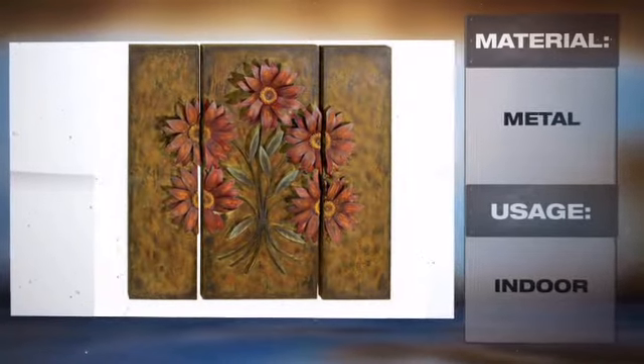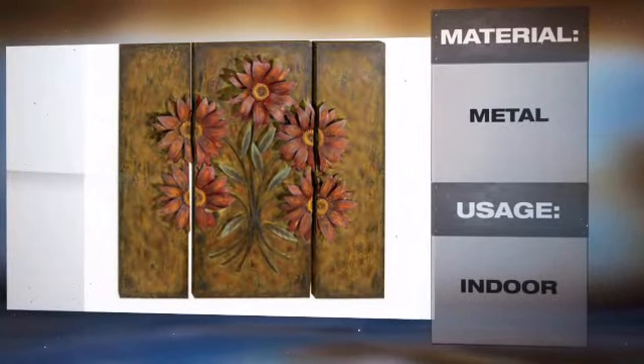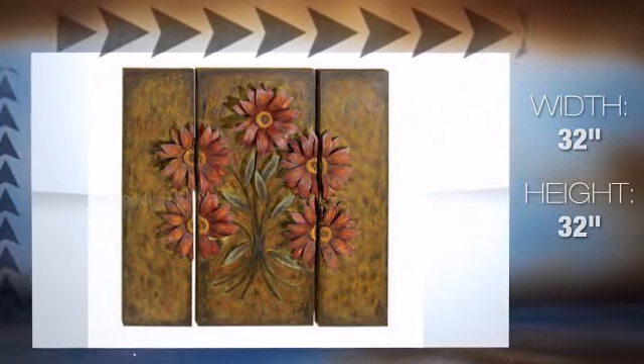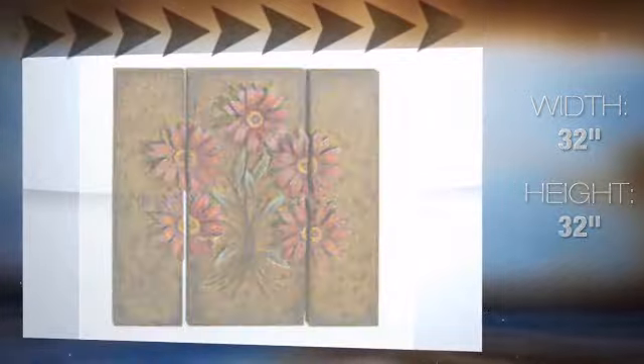This metal art is perfect for making a design statement inside your beautiful home. With its uniquely shaped construction, it is sure to add impact to any room. We promise that you will be happy with your purchase.